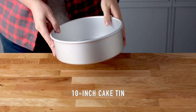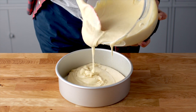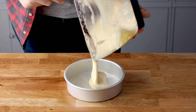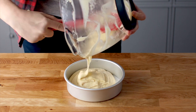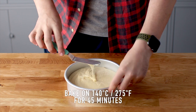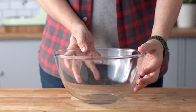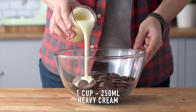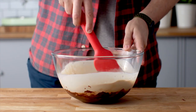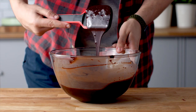Spray and line the bottom of a 10-inch cake tin with oil spray and baking paper. Add some of your batter, filling it just below halfway. Then fill up three 6-inch cake tins with the remaining batter, distributing evenly. Bake at 140 degrees Celsius for 45 minutes, then let them cool down completely. For the chocolate ganache, add some dark chocolate and cream and microwave for 30 seconds at a time, stirring each time until smooth. Let it set at room temperature before using.